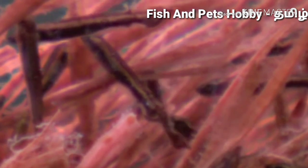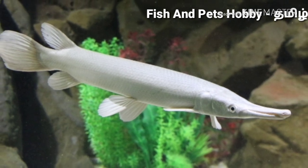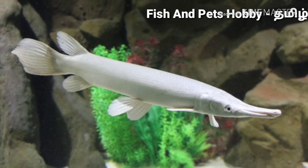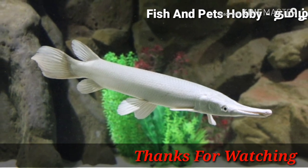If you train it consistently, it will adjust to aquarium conditions. The female is larger than the male. Please like and subscribe for the next video. Thanks for watching.